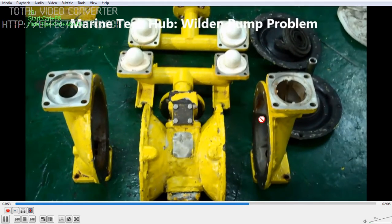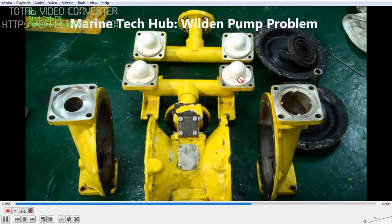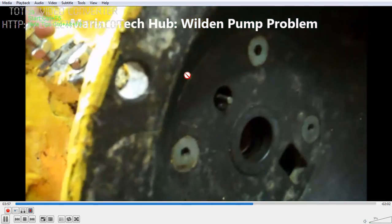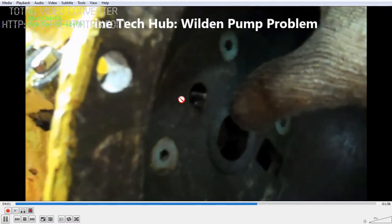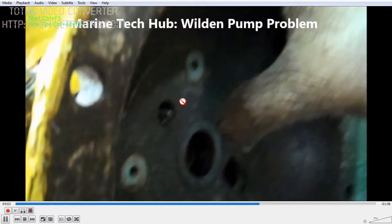You have the two covers and two diaphragms — one on each side. Then you have the balls on both sections. This is the spool piece which should move freely.